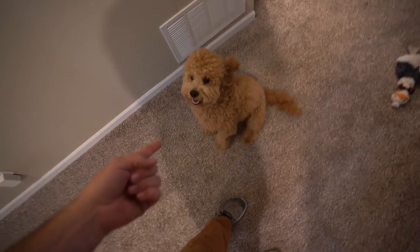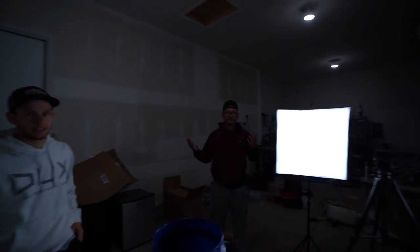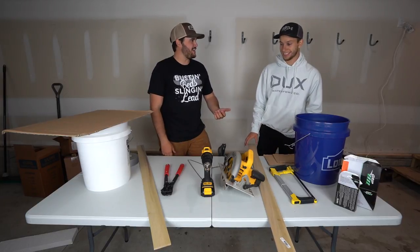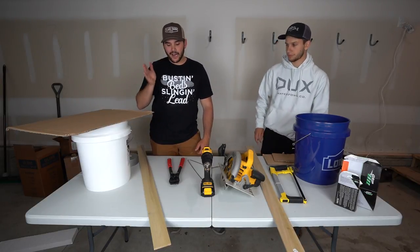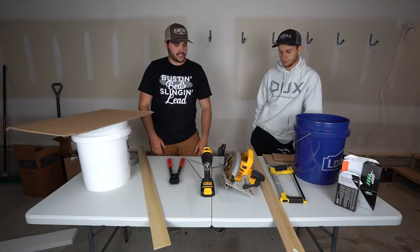We're back home, ready to get our trapping game dialed in. This is our manufacturing station — this is yours, this is mine. We grabbed a few more materials: wire, cardboard, saws, power tools, stuff like that. But essentially everything we're building costs no more than twenty bucks, a lot of it household items. We'll both be building at the same time, giving updates, and see who comes out on top. One point per mouse — a rat is five.